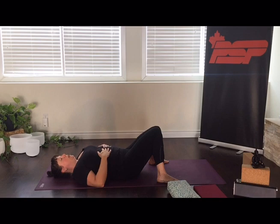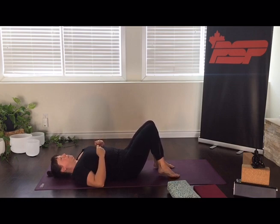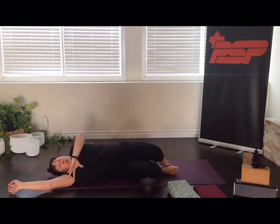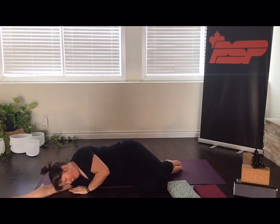Let's begin to move away from savasana. Start to make some small movements with your fingers and with your toes. Not feeling rushed here, just take your time. Breathing a little bit deeper. Maybe sighing as you let that breath out. When you're ready, bending your knees and let yourself roll over to one side, just resting there for a few breaths.